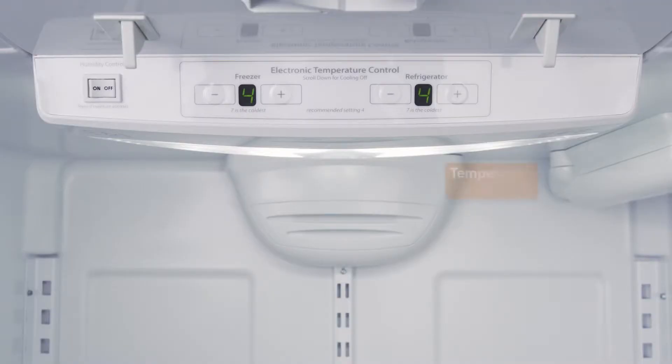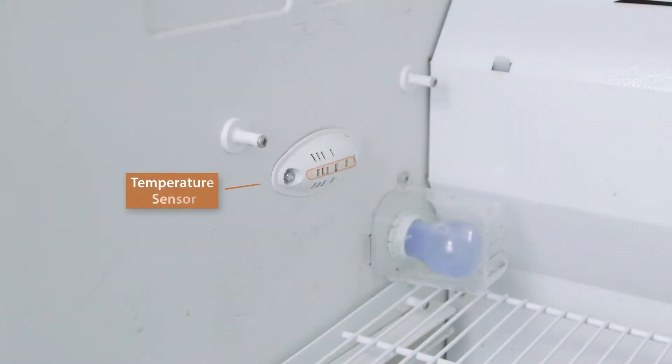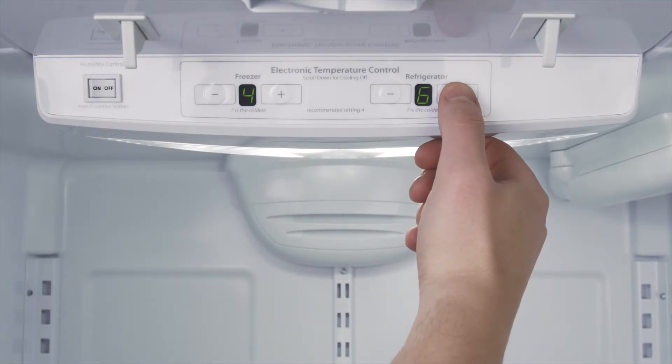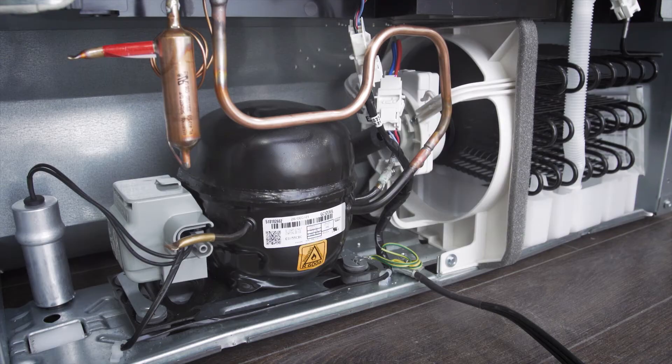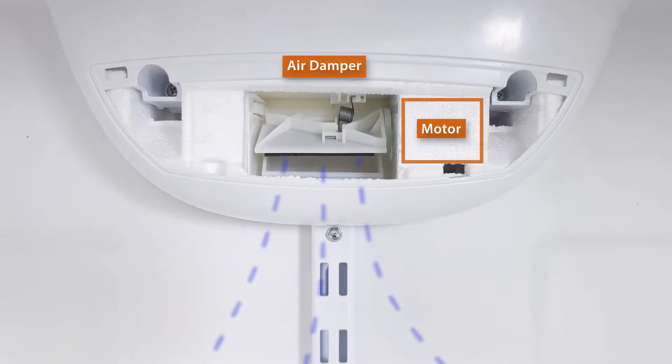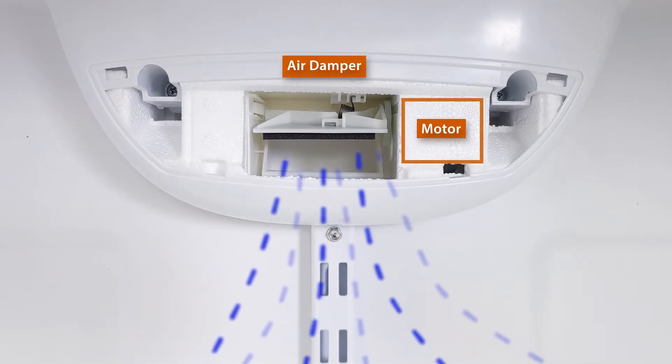Some models have a sensor in the fridge and another sensor in the freezer. The temperature in each compartment can be adjusted independently. The control board will change how long the compressor runs, and the damper motor will control how much cold air flows from the freezer into the fridge.